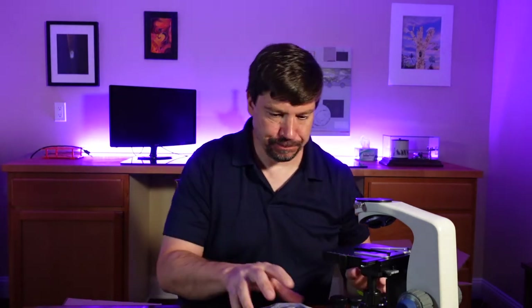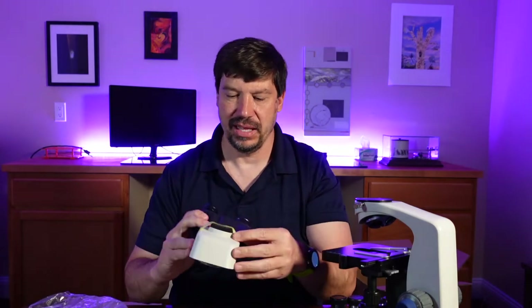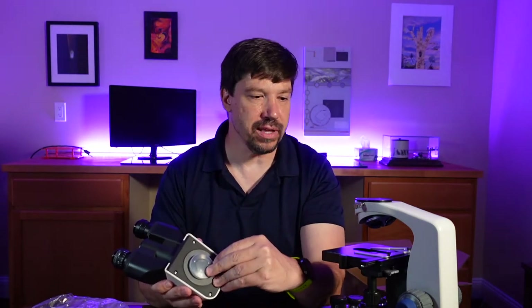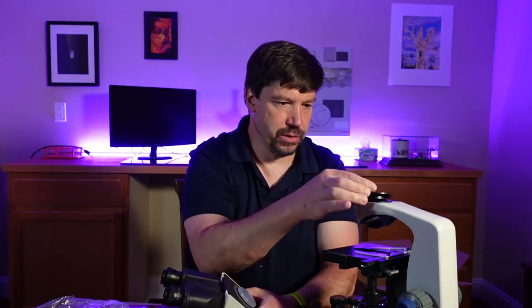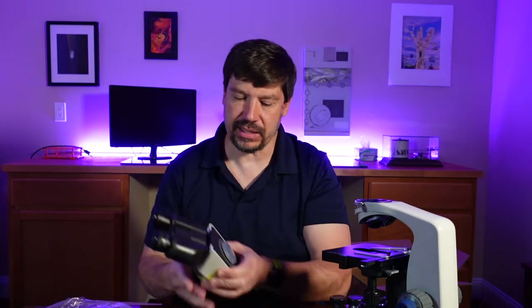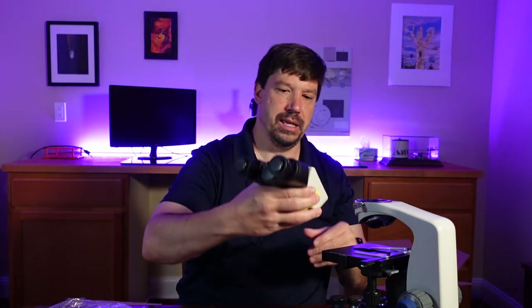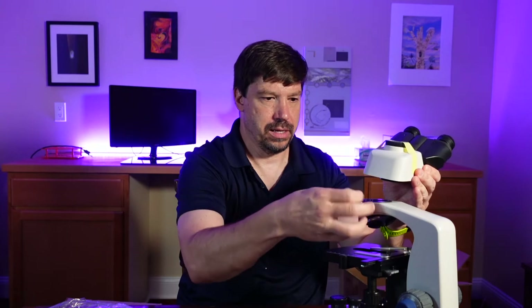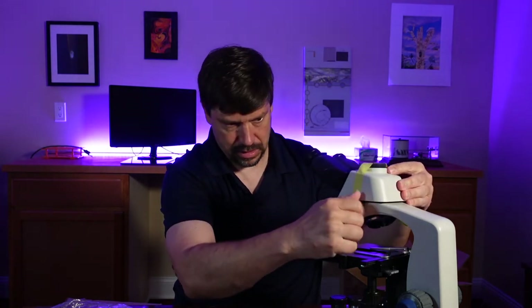Those are the major pieces, so let's put this thing together. First I'll put on the head. There's a cover on the body — loosening the tension screw and taking the cover off — then I take the cover off the head, and there we have it: the head is installed. Here is the cover of the trinocular tube. This doesn't adhere very well so they attach it with tape, and I think I'll just keep that tape on until I mount a camera to it.